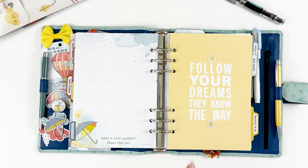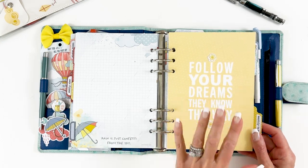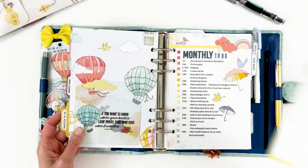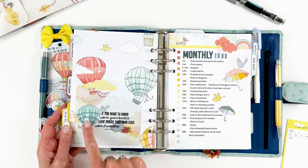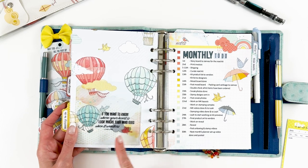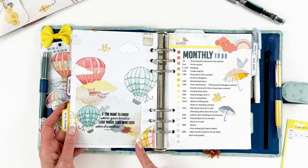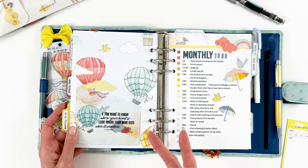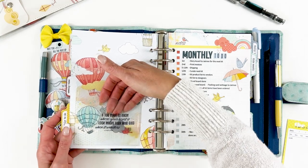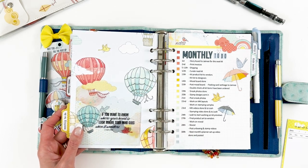This is one of the dashboards from the dashboard kit — you get both sizes, A5 and personal. I added some patterned paper and I thought it layered really well with the larger adhesive pocket. The adhesive pocket was either in the main planner or the planner add-on; you get two — a small and a large. I put the large in here; it has a fun little scallop edge.